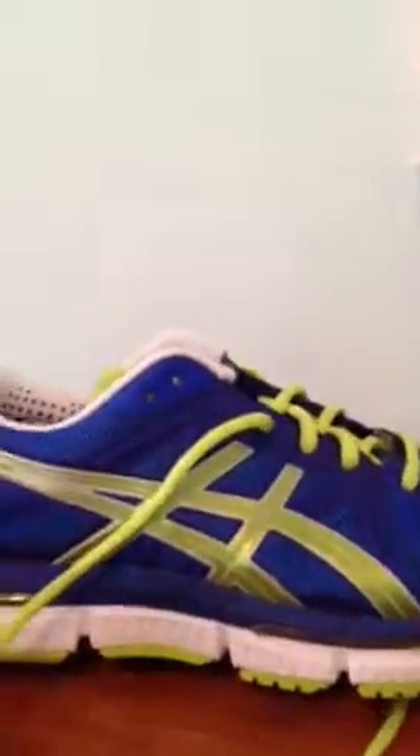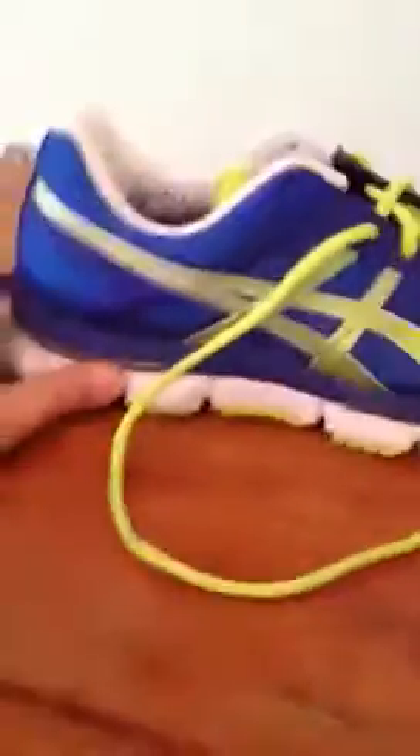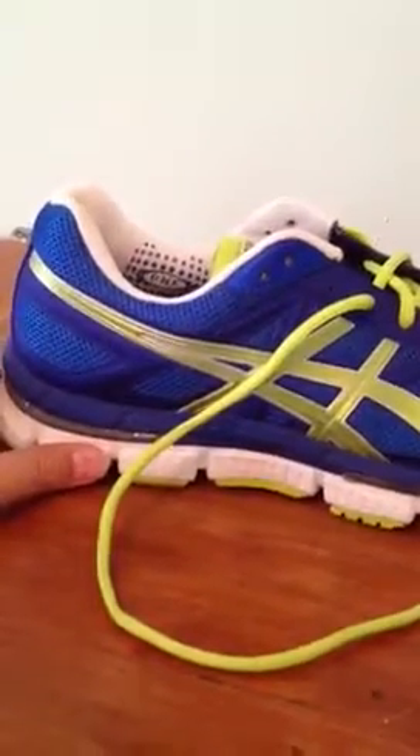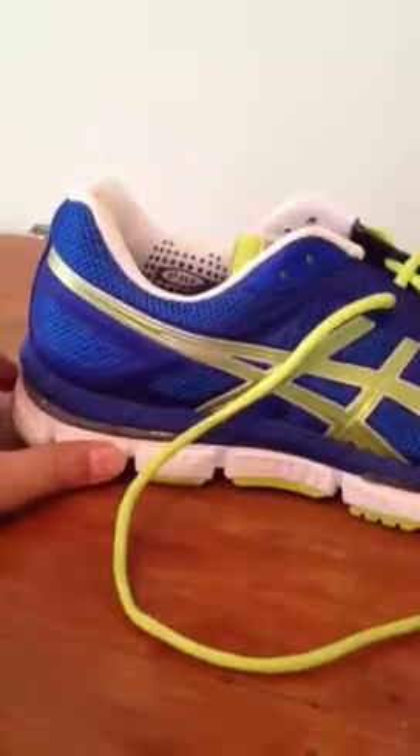I use them mainly whenever I'm moving heavy objects because it has so much cushioning — like when me and my dad go to Home Depot, I'll wear these so I can carry whatever he needs, like bags of mulch for my stepmom's garden and stuff like that.